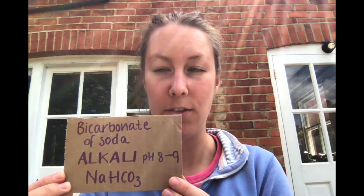We have vinegar, which is around pH 2, and it's got the chemical formula of acetic acid: CH3COOH. And then we have bicarbonate of soda, which is an alkaline solution at pH 8 to 9, with formula NaHCO3 — so sodium hydrogen carbonate.